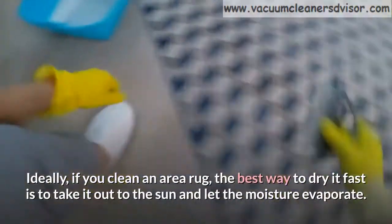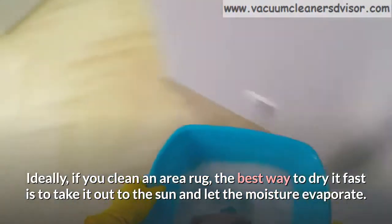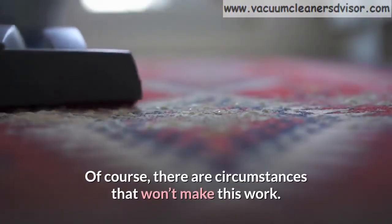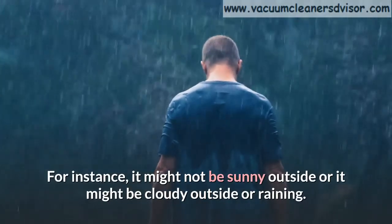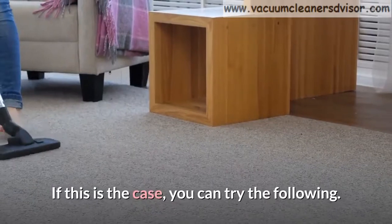Ideally, if you clean an area rug, the best way to dry it fast is to take it out to the sun and let the moisture evaporate. Of course, there are circumstances that won't make this work. For instance, it might not be sunny outside, or it might be cloudy or raining. If this is the case, you can try the following methods.